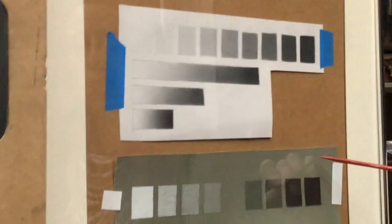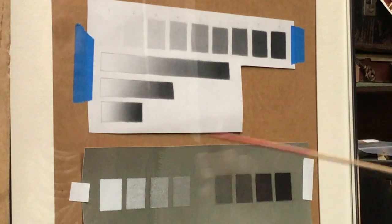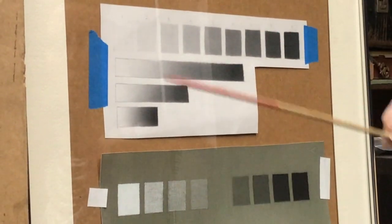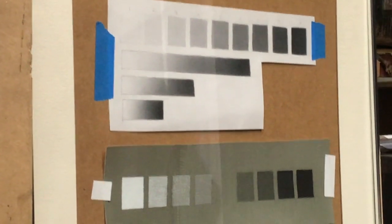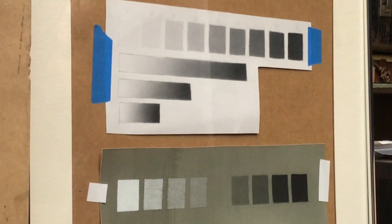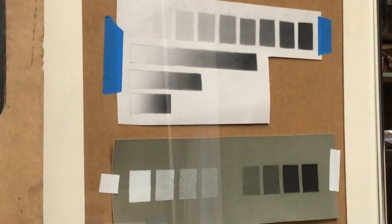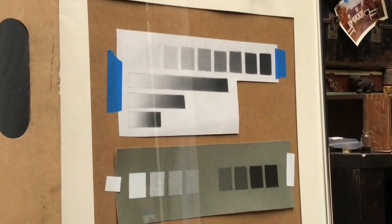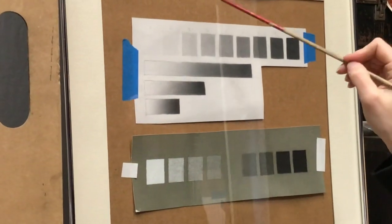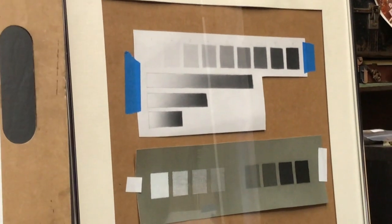Here's an example done in chalk and charcoal on toned Arches paper — that value range looks very different from our graphite range. Notice how smoothly those boxes are filled in; that's going to be a challenge. It's going to be a pain, but once you get used to it it becomes very therapeutic and meditative — a nice way to calm down and stay in the present.